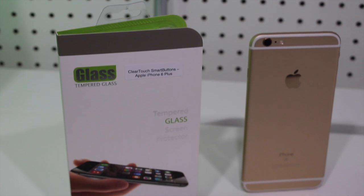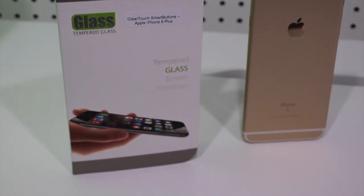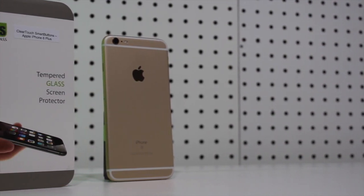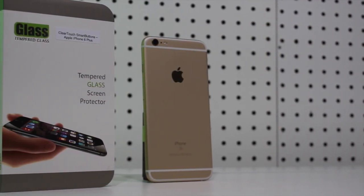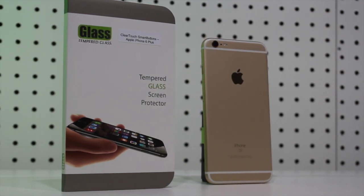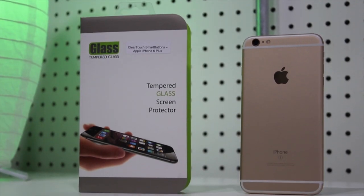This is available right now for $17.95 for all the iPhone 6 and 6 Plus models including the S versions. I'll have links to purchase these from Boxwave in the description below. Please don't forget to like this video by pressing the thumbs up, subscribe to my channel, thanks for watching, and I'll see you in the next episode. Take care.